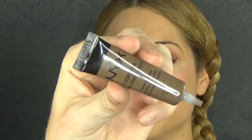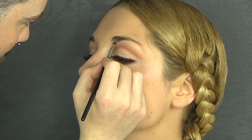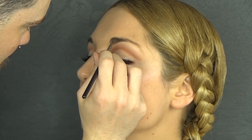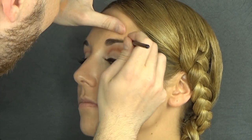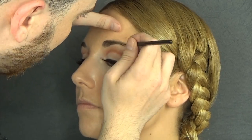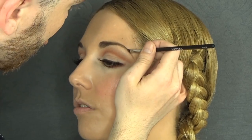And now I'm going to move on to brows. I'm going to start using this NYX Eyebrow Gel in Brunette with a synthetic angle brush. I'm just going to do little strokes simulating the hair movement. Don't apply too much pressure on the brush because you want this to look natural and not completely drawn on — well, at least I do. If you like them drawn on, more power to you.